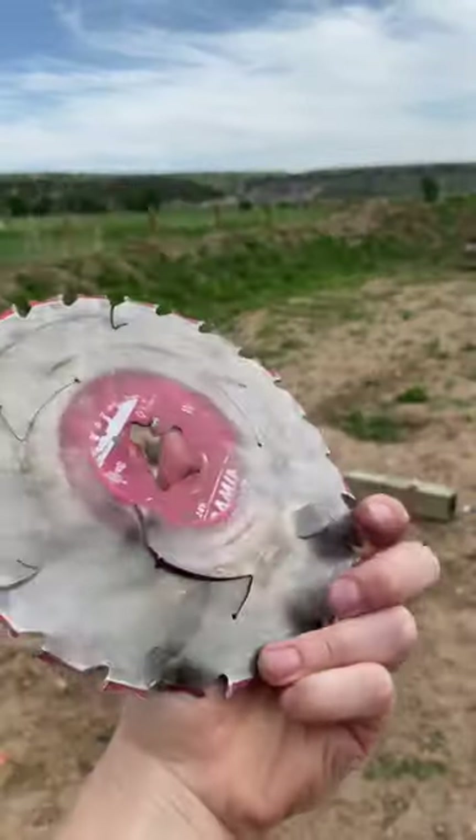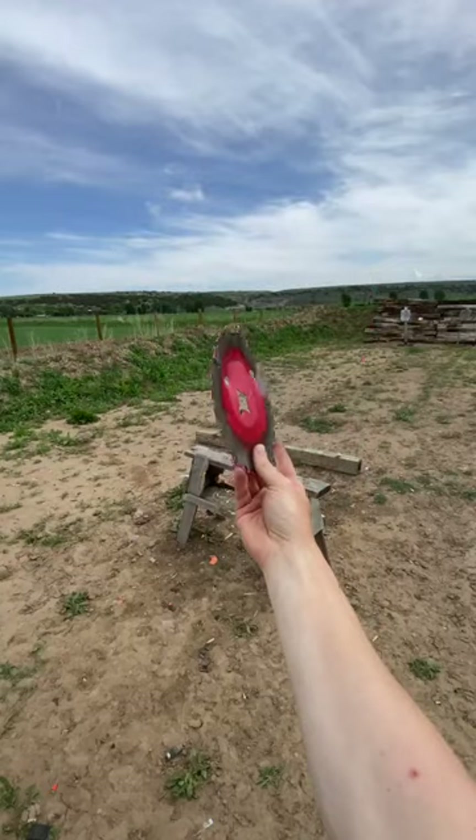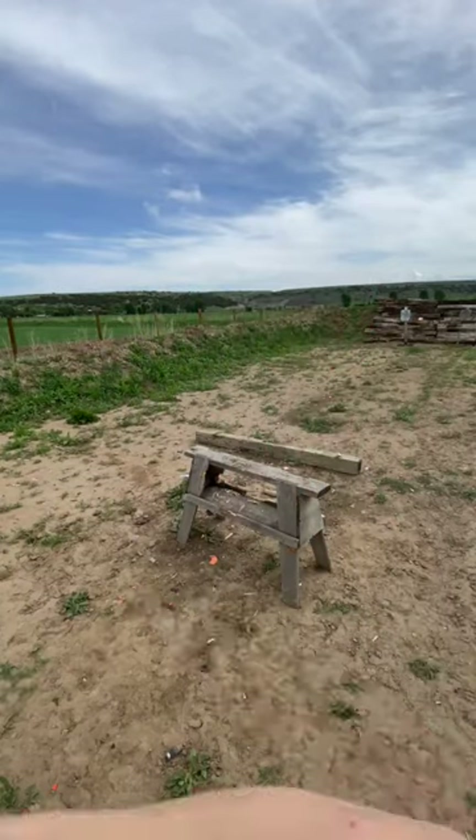Moment of truth — absolutely shredded. The saw blade can stop up to a .223. I think it's time for saw blade ultimate frisbee as a sport.